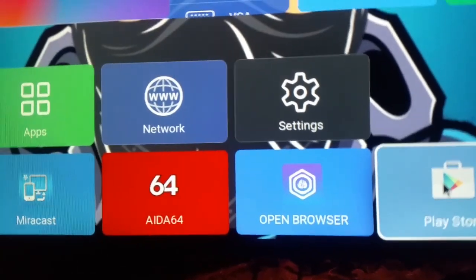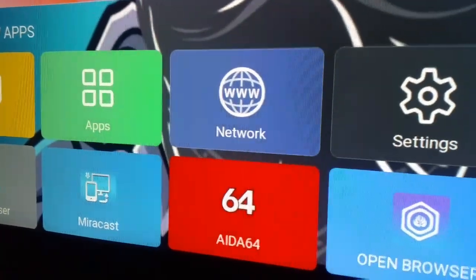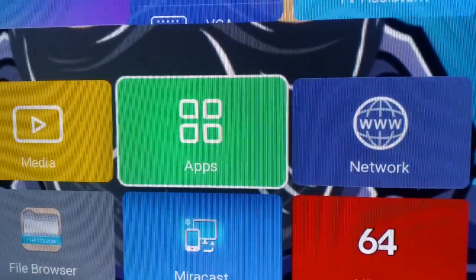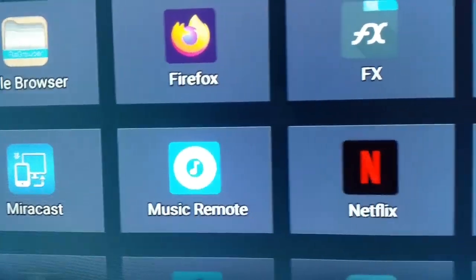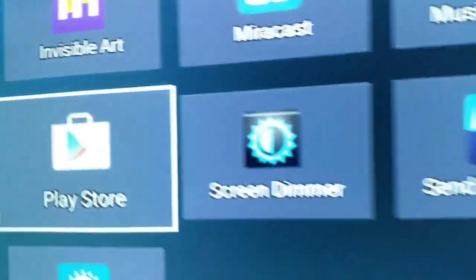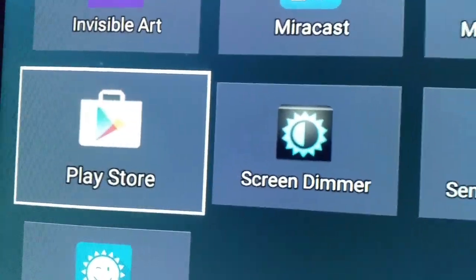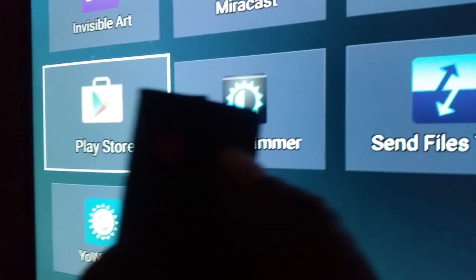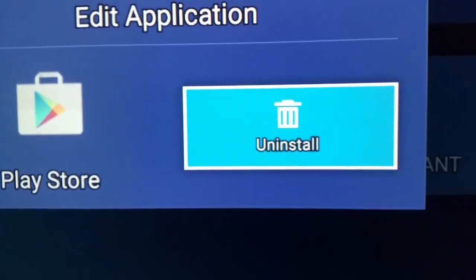What I want you guys to do is go on Apps. Just go on Apps, and once you go on Apps, find the Play Store that is there. Mine is not working, so what I'm going to do is click on my remote — there is a menu button at the top — and I'm going to click it and uninstall it.